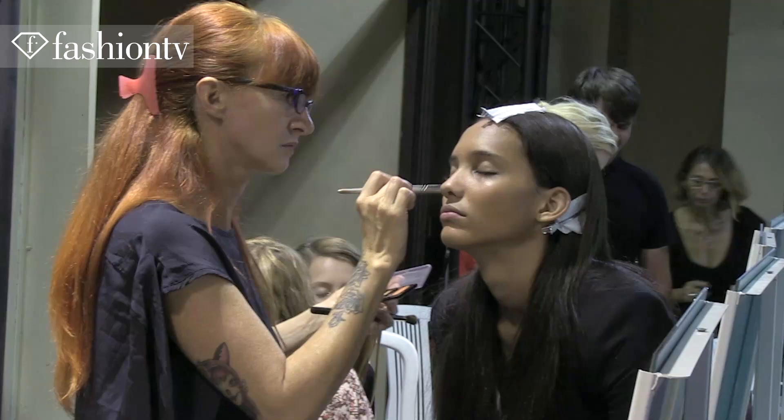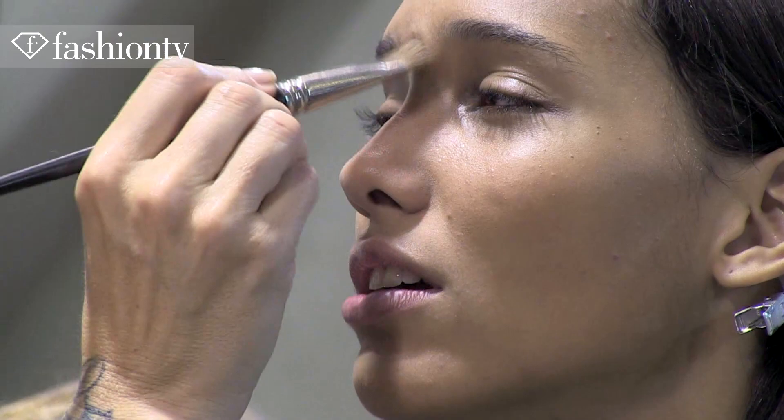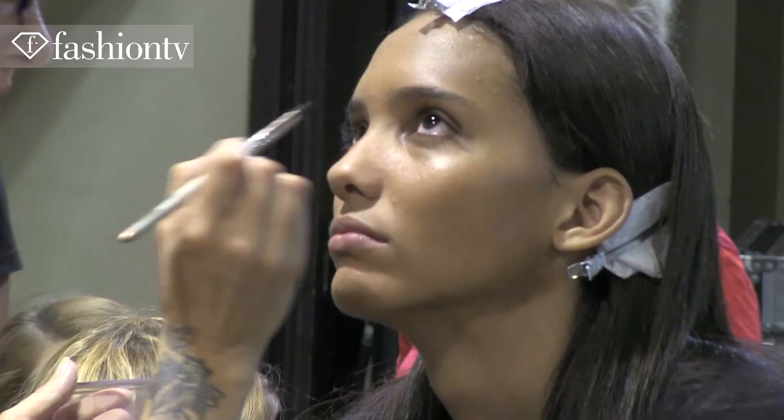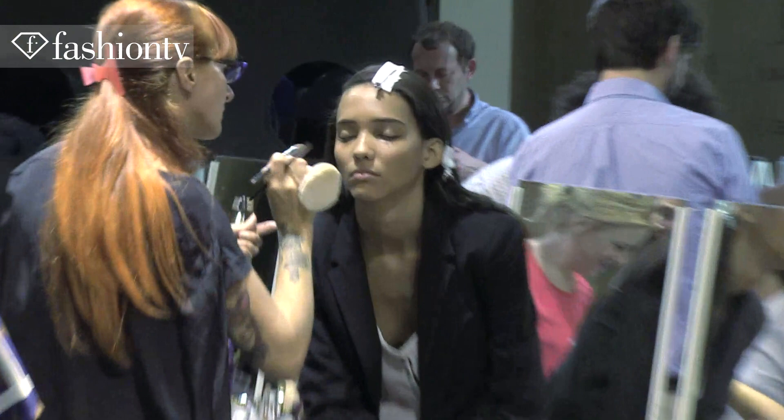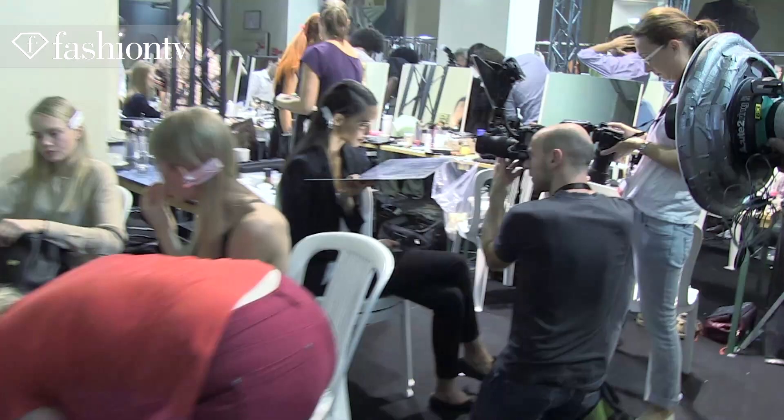A little bit of cream blush to give that flush of freshness on the cheeks, a tiny bit of contour — it's all very subtle. Brushed eyebrows, a very thin cream liner very close to the lashes to give definition but no mascara. Then I used this product called Make Under, which is like a slightly greasy product with shimmer, used on top of the cheekbones and a little bit on the lip and chin to give an overall dewy effect.